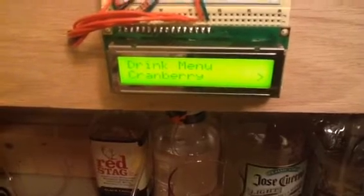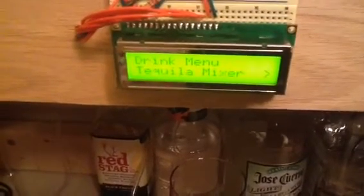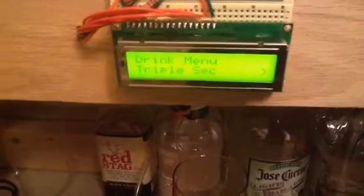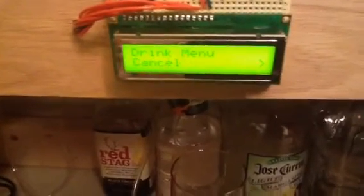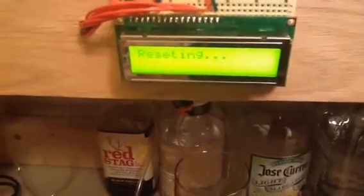We can stand up. We can do this to initialize the cranberry, tequila mixer, coke. And then we can cancel if you want to go off — we can actually show it off. Now it resets.